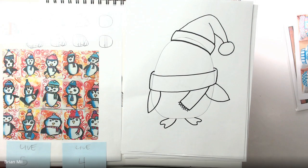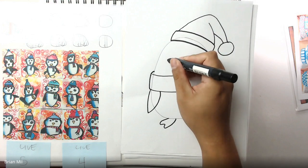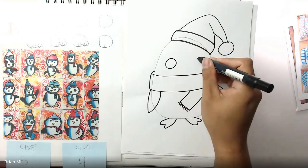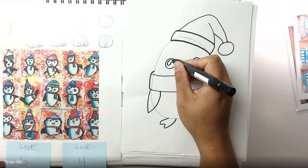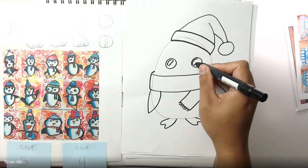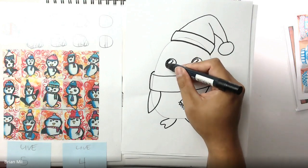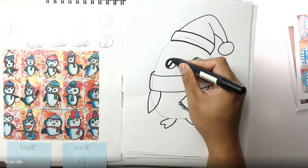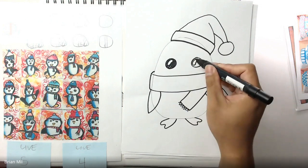Now is the part where I get more specific about the face. It's up to you to decide where you want to put the eyes. I'm going to put them large, with a bent oval — kind of like a cashew or a peanut — on each one. That part of the eye stays white, and I'll color everything else in the circle black so it looks like a cute eye.